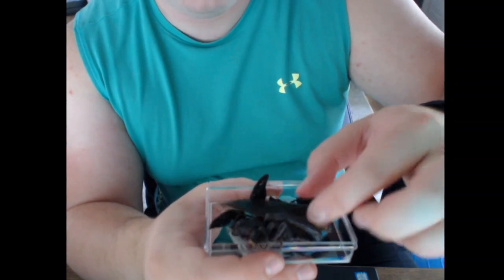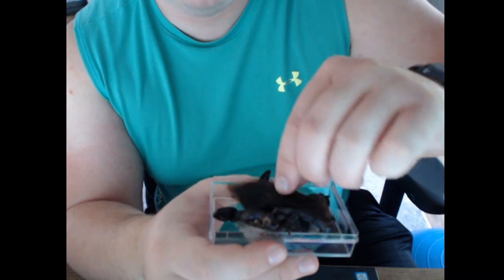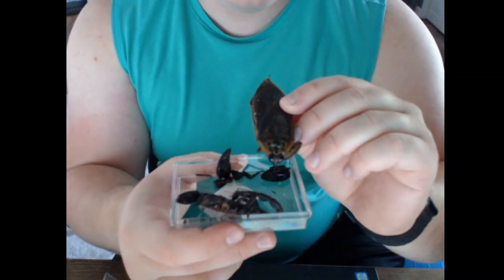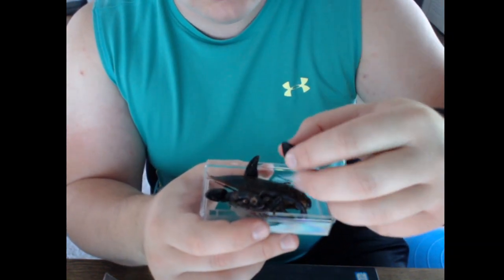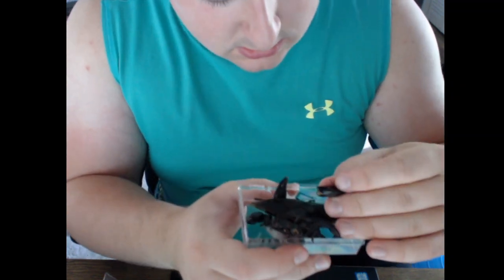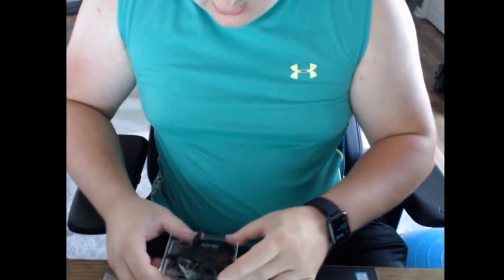Not too bad. And I would assume this is the little diving beetle. Okay, let's do this.